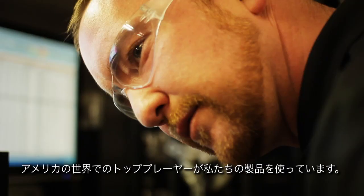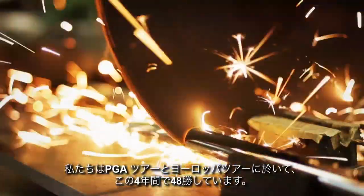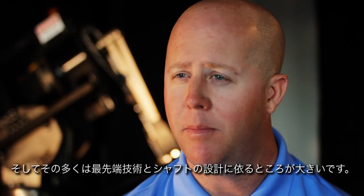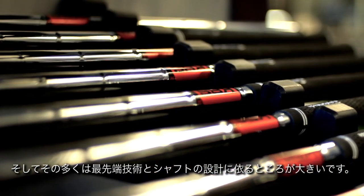The number one U.S. player in the world is playing our product. We've had 48 wins in four years on the PGA Tour and Euro Tour, and that's starting from zero. A lot of it is based around the state-of-the-art technology and the design of the shaft.